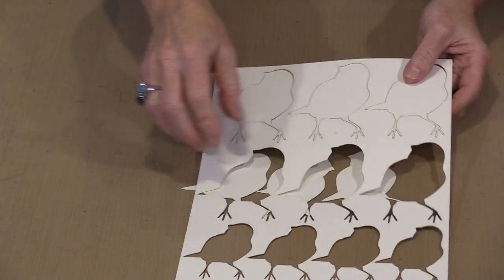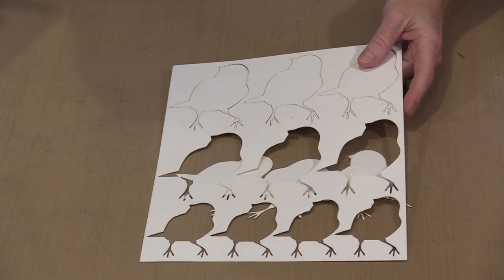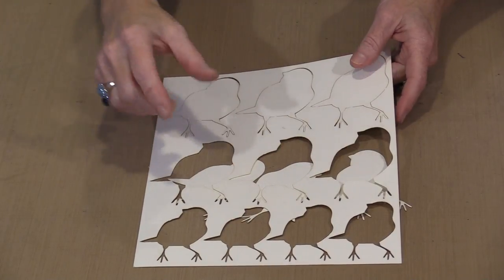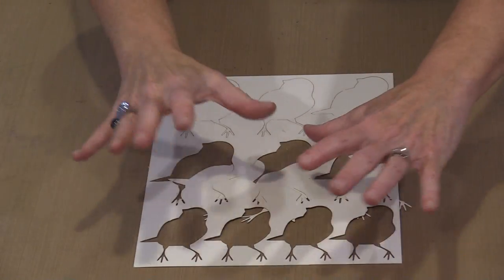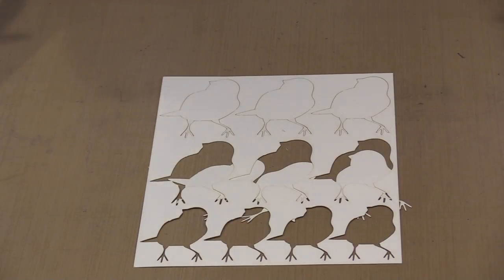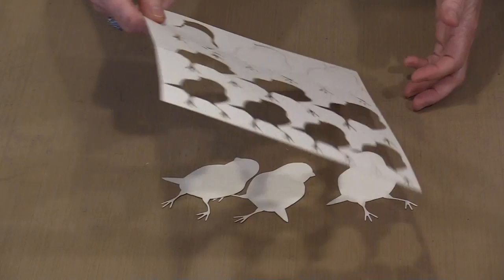Now, these are not your typical stencils, but you can certainly use them like that. I can separate these out, lay them down on a background, mask off everything I do not want, and then just spritz through them. They are paper, so they are only going to last an indefinite period of time - you will not have them forever. But it is certainly another way to use what is left.